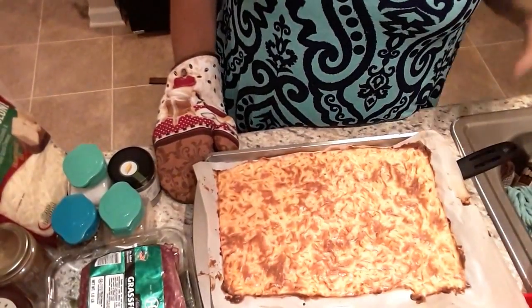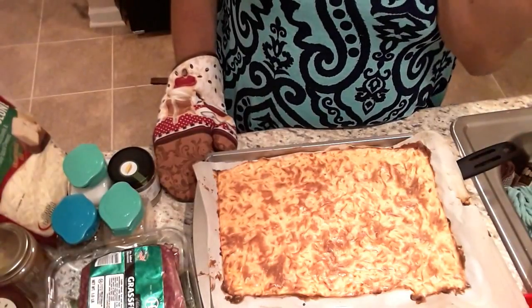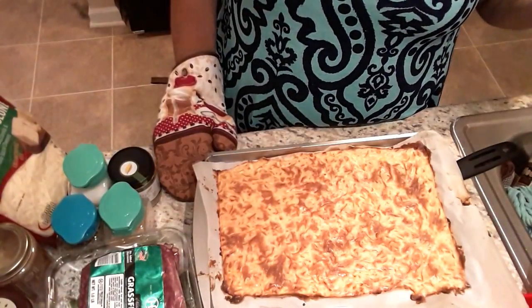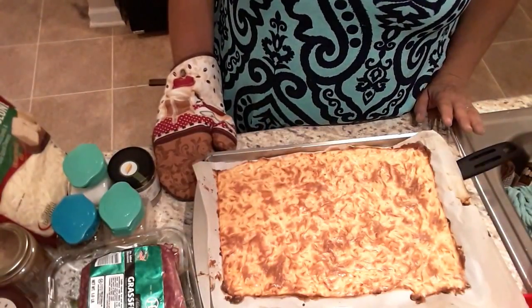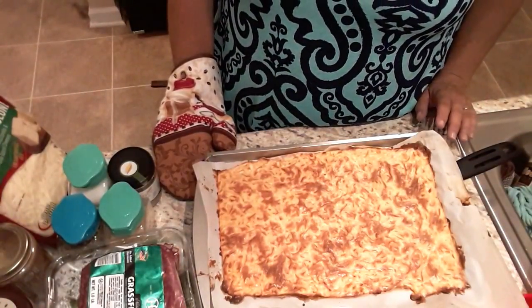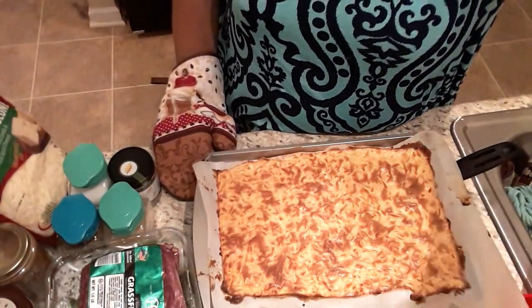Okay guys, this is what it looks like when it's finished baking. It's going to have to cool off before we can slice it up. I'm going to put this into the refrigerator for about 20 to 25 minutes, and then we'll get started on the actual meat and filling that goes into the lasagna.